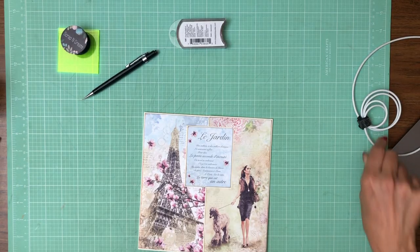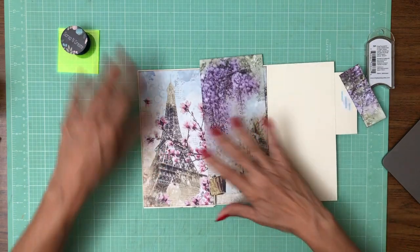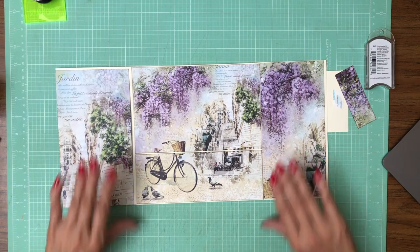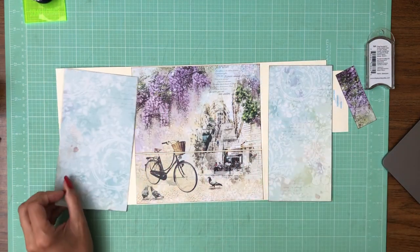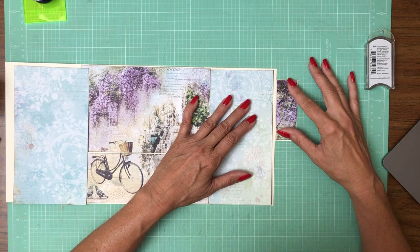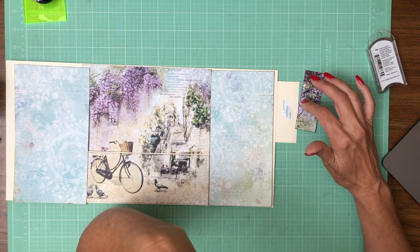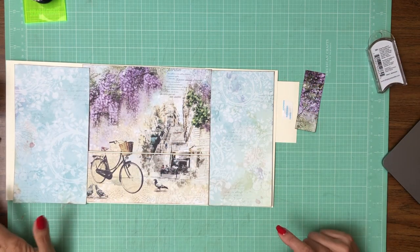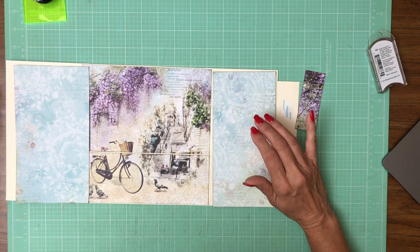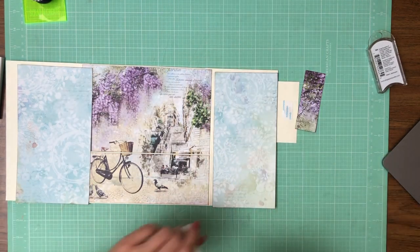Hey everyone, it's Daphne from Scrap and Create and we are going to wrap up here on page eight. I'm doing a little bit of housekeeping. I've got my B sides planned out. I think this is really pretty, but I think it's too busy to put photos on, so I'm doing something simple here. I am going to use this beautiful print here to go cover the back of that embellishment piece. I can't remember what this flower is called - somebody will tell me in the comments. I know what it is as soon as I hear it. I'm looking for my pick tool and I don't see it anywhere - it was upside down, that's why I didn't recognize it.